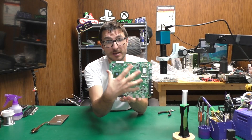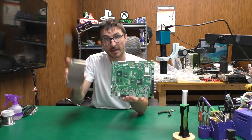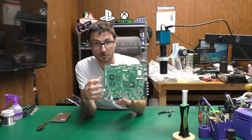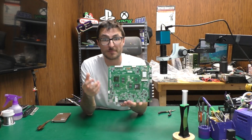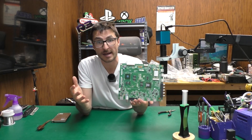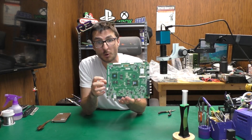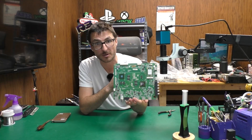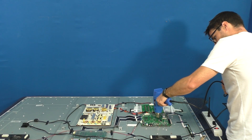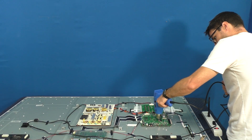When the TV is on and running, those chips get really hot — that's why they need a large heatsink. When things warm up, they tend to expand; when they cool down, they contract. Now because the processor chip, the solder balls, and the circuit board are all made of different materials, they will expand and contract at different rates. That push and pull causes fractures on those solder balls. To confirm this is our problem, we're going to try and temporarily reconnect those broken connections by rapidly heating the area with hot air.